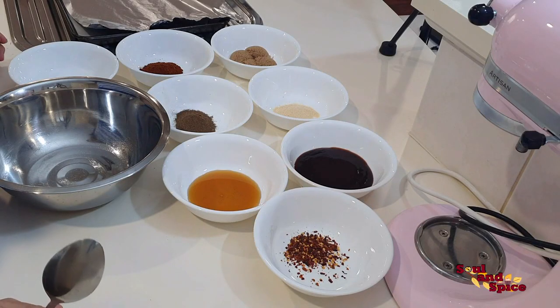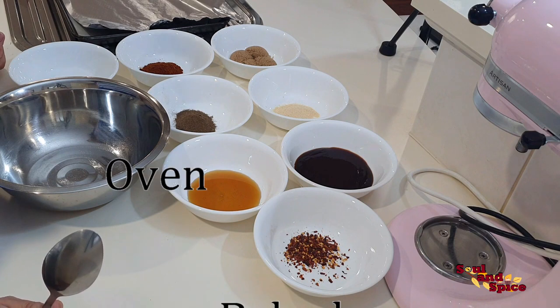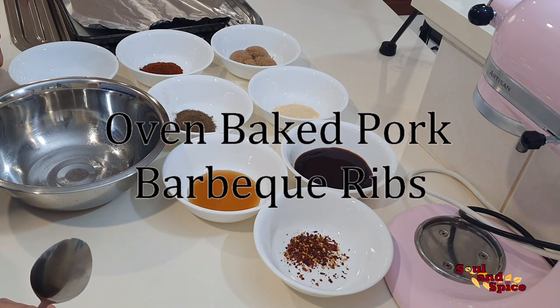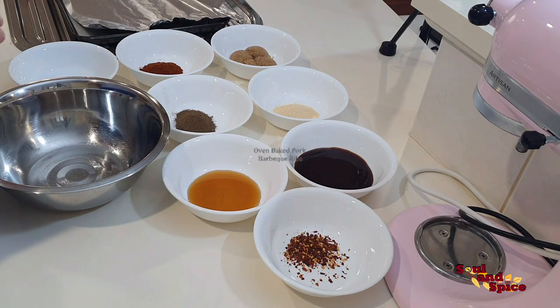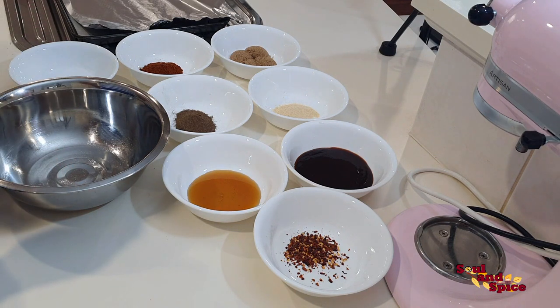Hi everyone! For today's video I will be doing my oven baked pork barbecue ribs. This recipe is very simple to make, it's not complicated, and you can easily find these ingredients in your pantry. Let's start — I'll be showing you the ingredients.